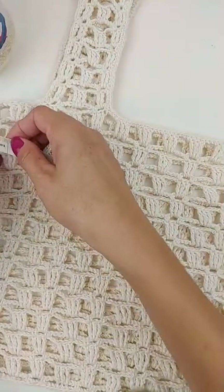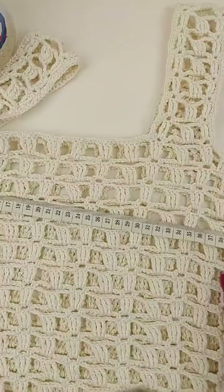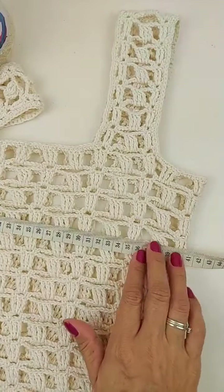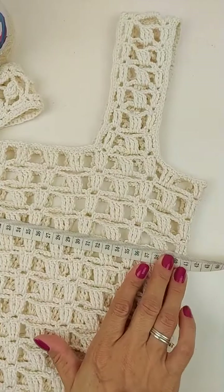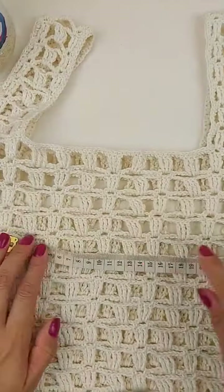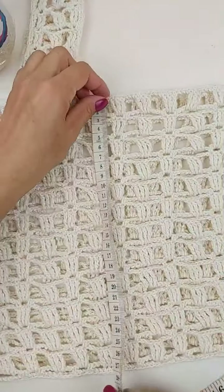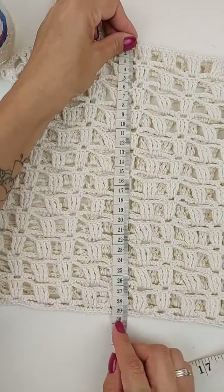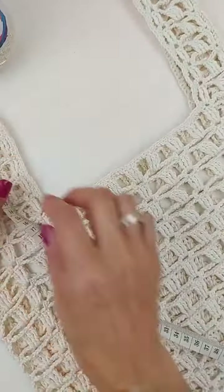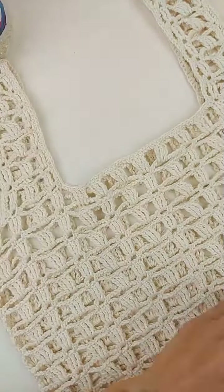Então, eu vou passar a medida que ficou pra vocês. Ela ficou medindo aqui de largura aproximadamente 41 cm, mais ou menos. Como crochê, né? Se você der uma esticadinha, ele vai chegar até mais. Mas ficou com aproximadamente 41 cm de largura. Até a altura ali do busto ficou com 29 cm, e depois com a alça, ficou medindo 44 cm aproximadamente.